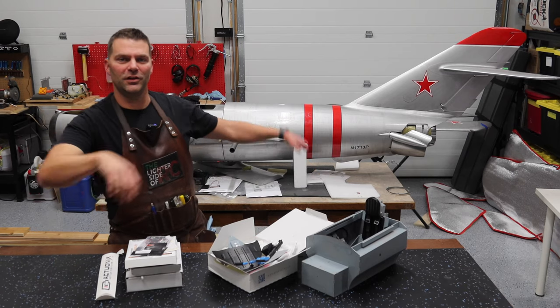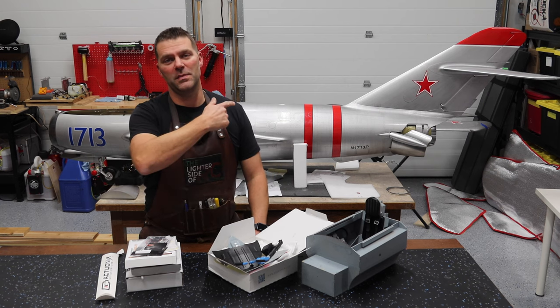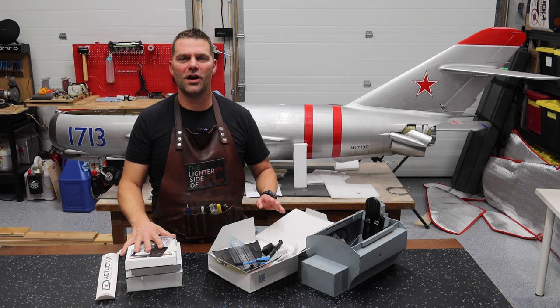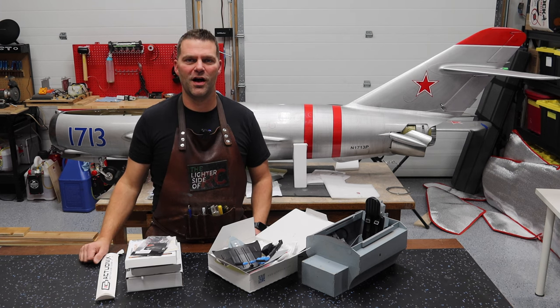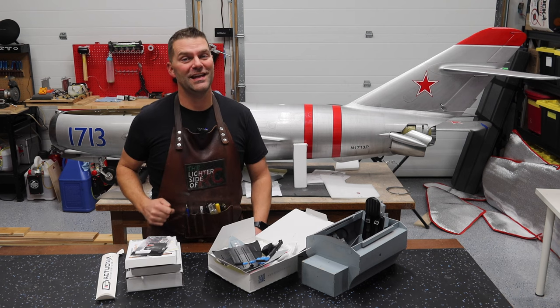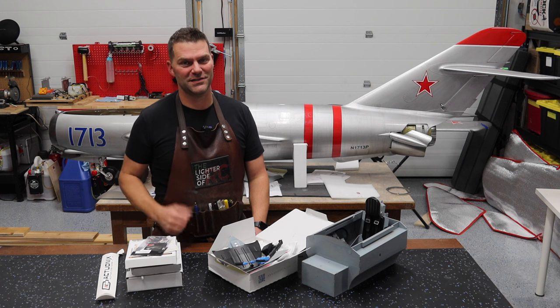Hey guys, welcome back to the channel and welcome back to maybe the last build video in the MiG-17 series. We got all of our parts in stock now to finish this aircraft off. There's a lot to do in this video, so hang tight and we'll get back into finishing this amazing museum quality CARF MiG-17.